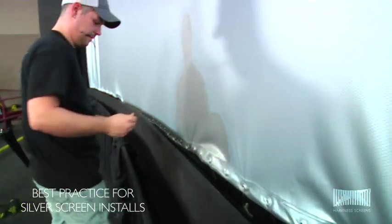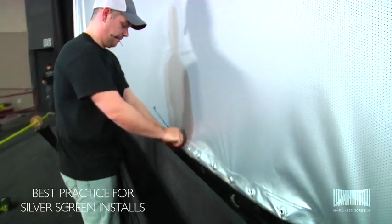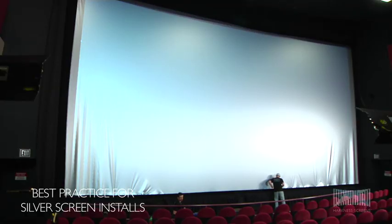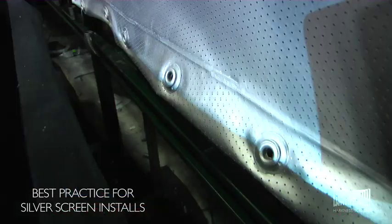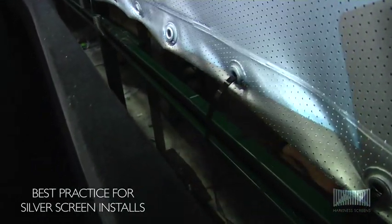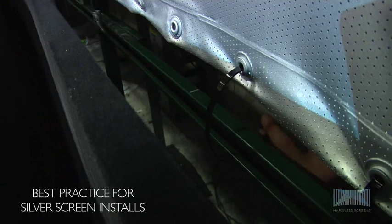At the bottom, work out from the center of the frame, pulling the screen down and lacing the screen to the frame rail. The screen must be stretched sufficiently to pull out any wrinkles in the surface. At the sides, work down from the top to the bottom, lacing the screen to the sides of the frame using every other eyelet.